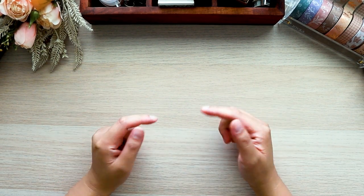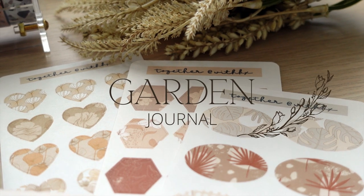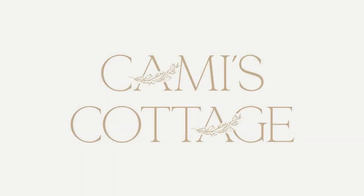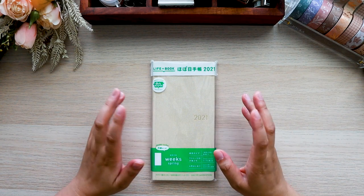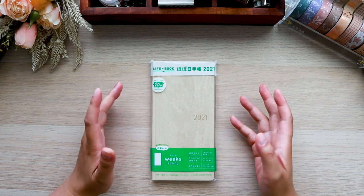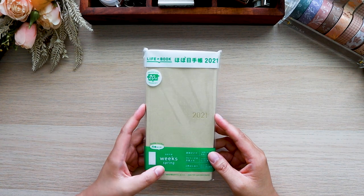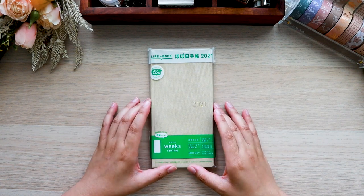Hi everyone, welcome back to my channel. My name is Cammie and in today's video we're going to be setting up a garden journal. I am so very excited to be setting up this journal. I have been thinking about this for the entire year pretty much. I originally planned to set up this garden journal in a different notebook but I totally changed my mind. I chose a Hobonichi Weeks because I love the ease of having the weeks already set up, so I purchased this 2021 Weeks that starts in spring, which is perfect because today would be National Gardening Day and April is also the start of spring.